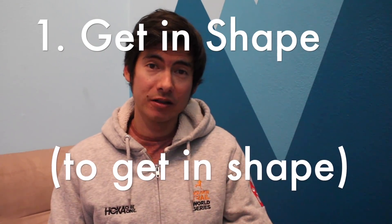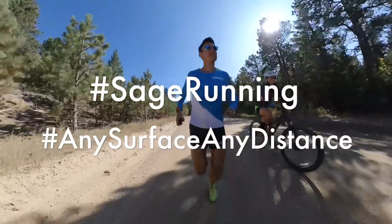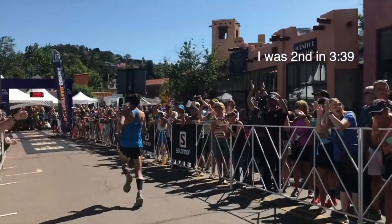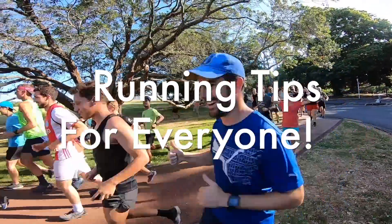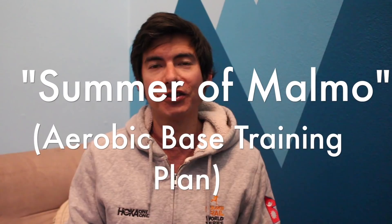You need to get in shape to get in shape. Hi there, Coach Sage of SageRunning.com here with another training talk. Today we're going to talk about aerobic-based training, maybe summertime training, gearing up for 5K cross-country season.